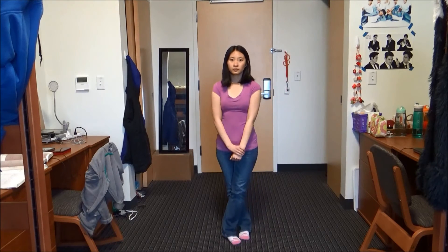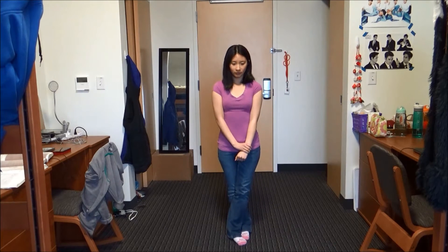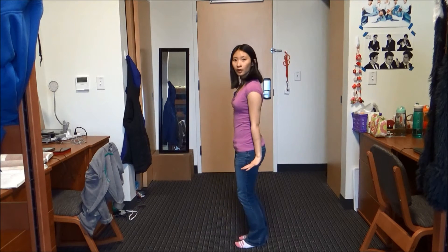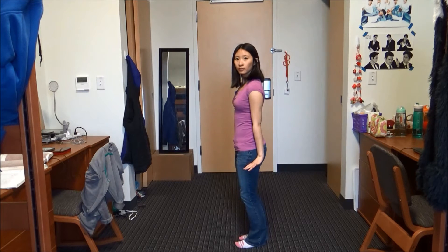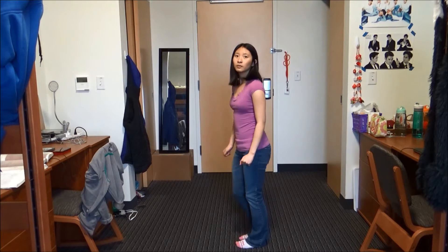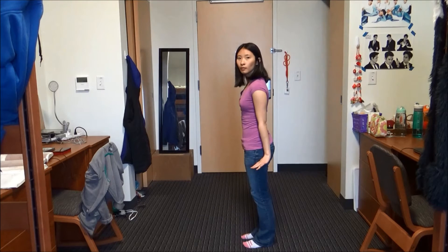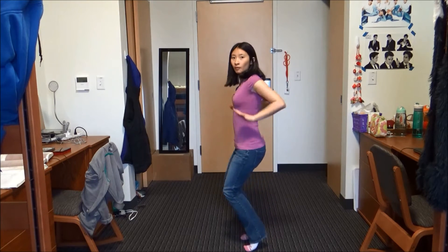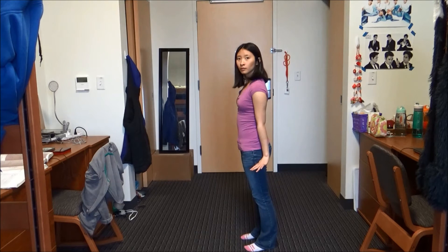You're going to start out by crossing your right foot over your left foot and looking down. Then you're going to look up and do this little fancy move in which you'll face the left. You're going to take four slow steps in a circle to the left.